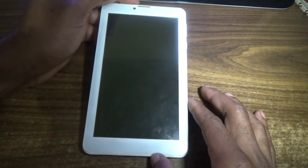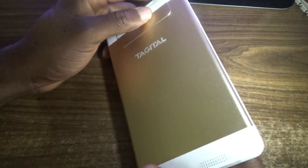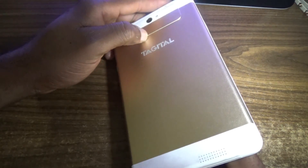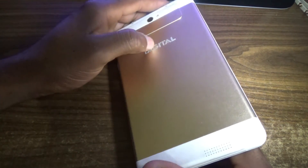Welcome to a Femitech video tutorial. For today's episode, I'm going to show you how to add reset this digital tablet. Check the description section of the video for the exact model number.